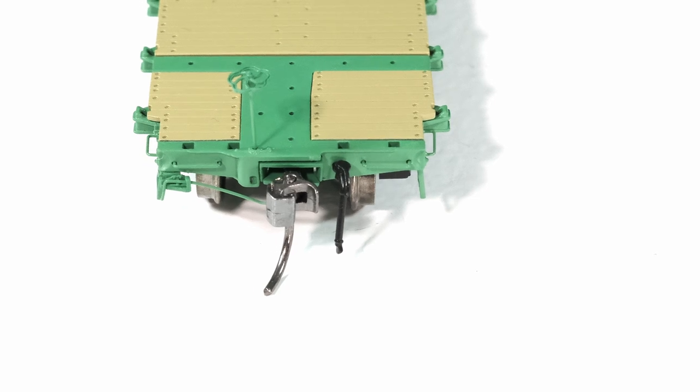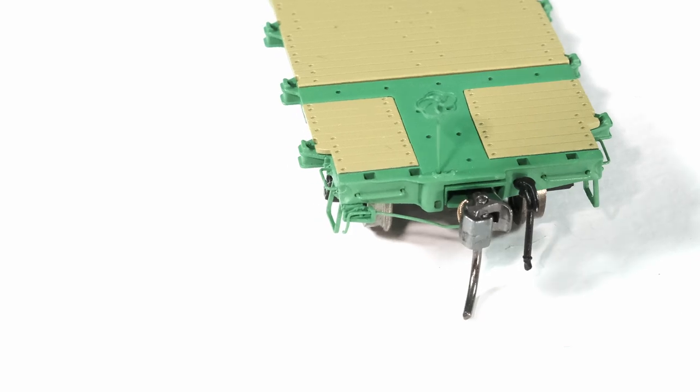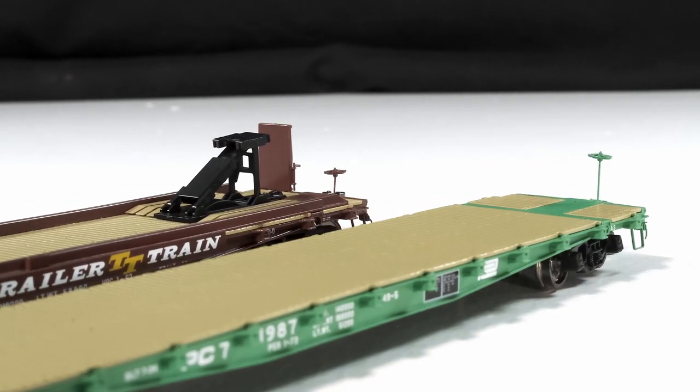We've got metal grab irons, stirrup steps on the end of the car — those are metal as well — and separate brake wheels. There are a couple of different versions of brake wheels, either the high brake wheel or the lower brake wheels.